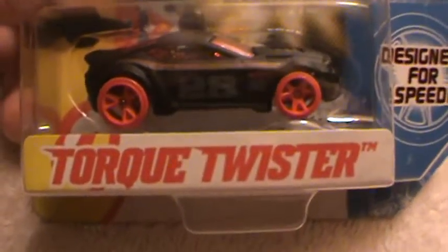Torque Screw. Torque. Torque Twister. Team Hot Wheels.